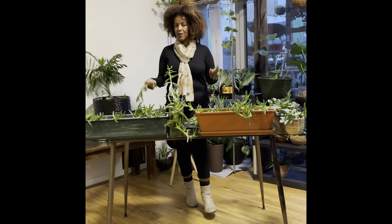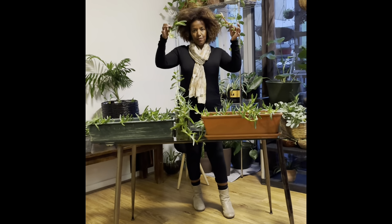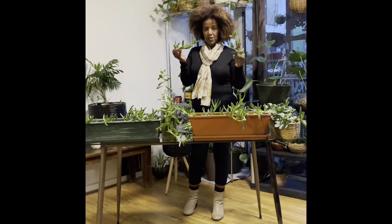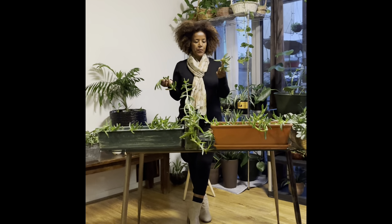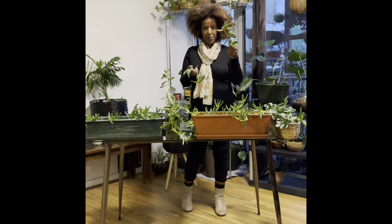I'm going to show you how to make a pig face plant. The pig face plant is a ground cover. It's an outdoor plant. It's originally from South Africa. I go to a garden in Newark and the vegetable garden.